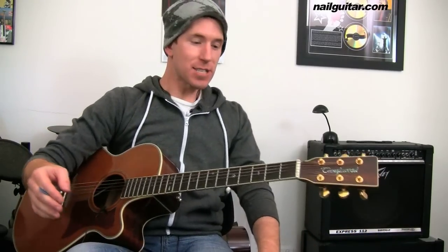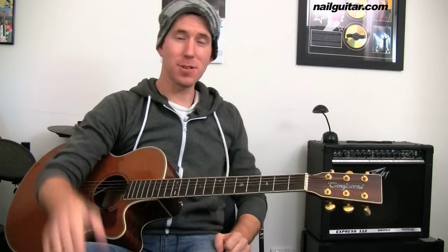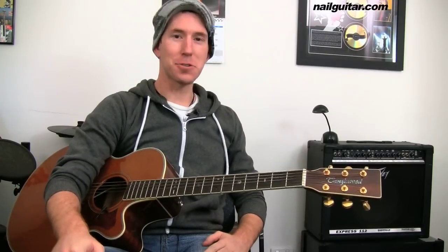All right, what have we got in this song? We've got a bunch of chords, one or two little bar chords. Nothing too freaky to freak you out. I'll try and make it as painless as possible.